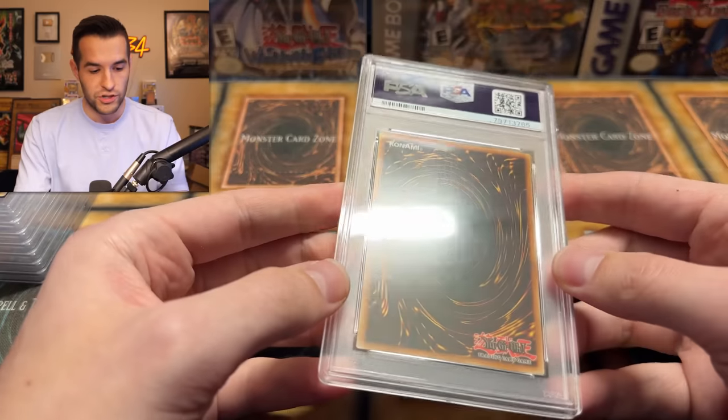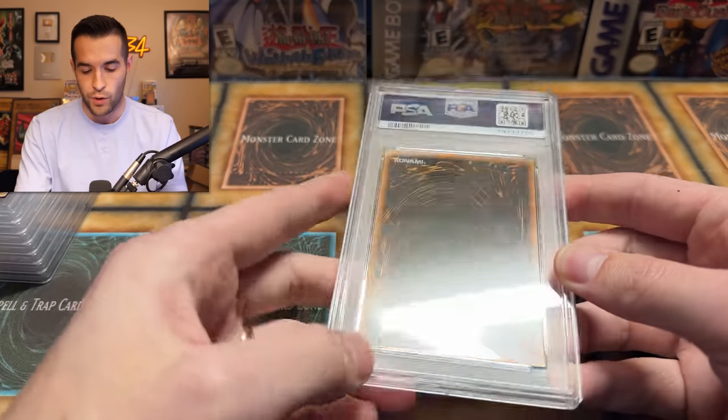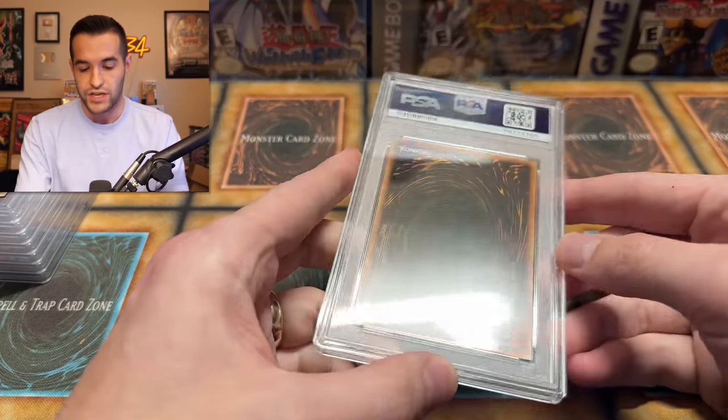There are still seven more cards we cracked. One of them was the Blue Eyes. This honestly is the mintiest submission I've probably ever done, which is hilarious because they were already nines. I mean, that's mint technically, but these cards were incredible.